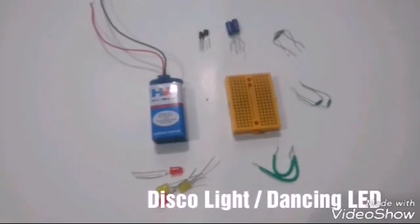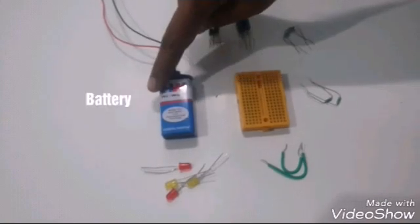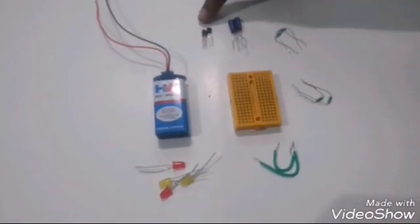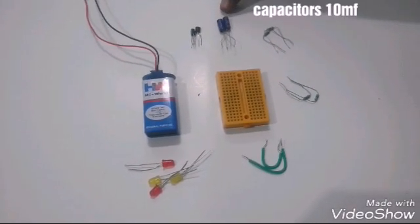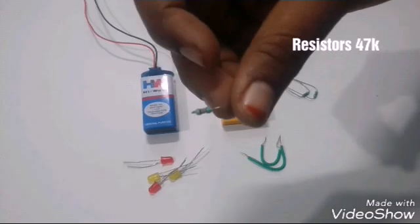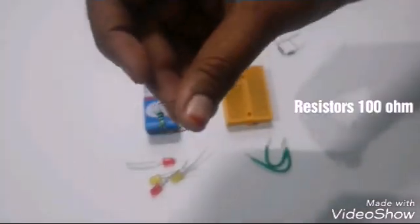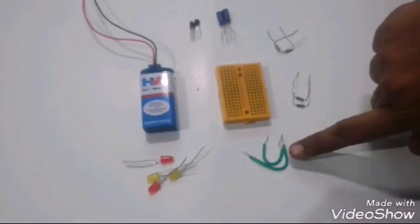Discolite or dancing LEDs. Components needed: battery, breadboard, BC547 transistors, 10 microfarad capacitors, 47k resistors, 100 ohm resistors, connecting wires, and LEDs.